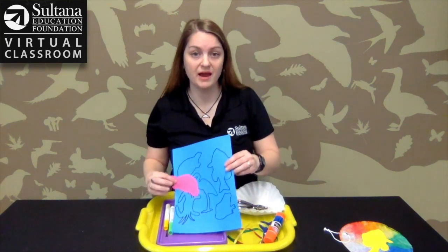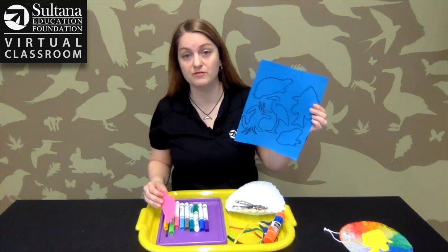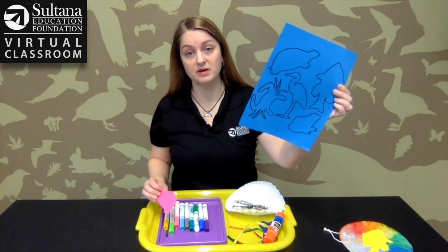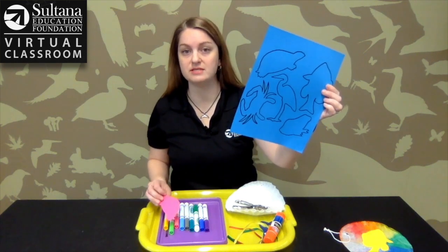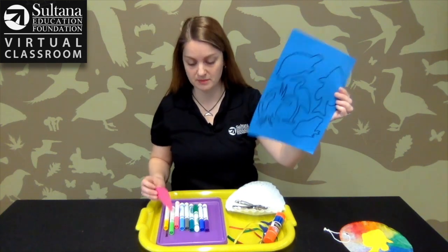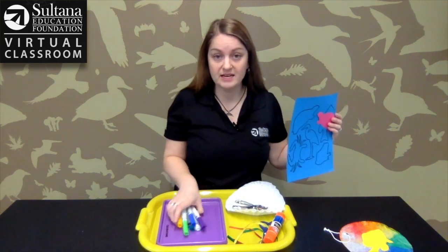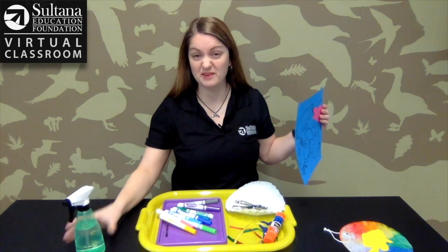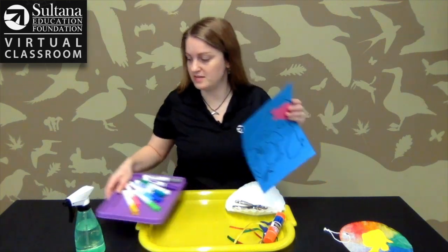You're going to need a bay animal cutout. If you're interested in one that's already made, I photocopied one and put a link under the video so you can download it and print it on a colored piece of paper. You're also going to need some markers, a squirt bottle, and I recommend a tray because you're going to make a little bit of a mess.